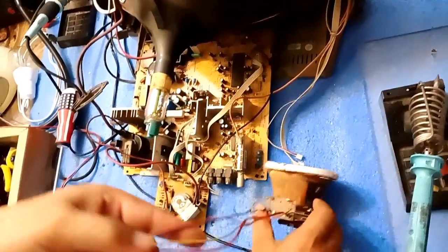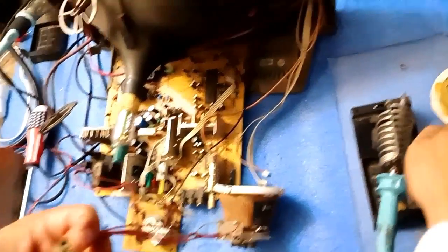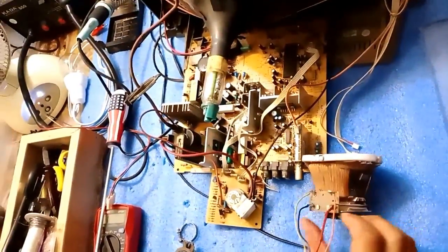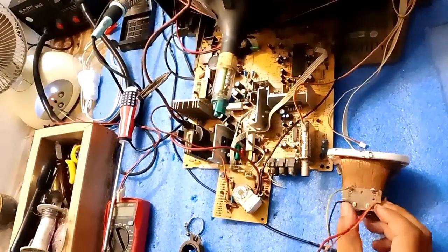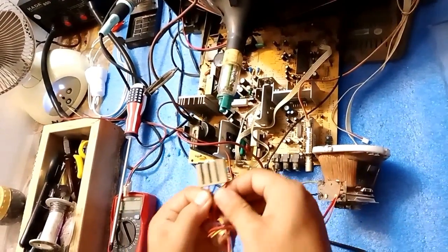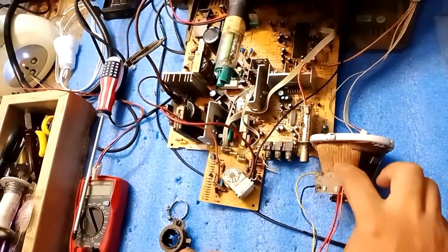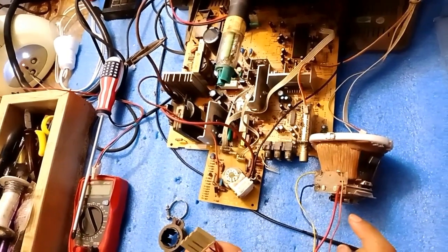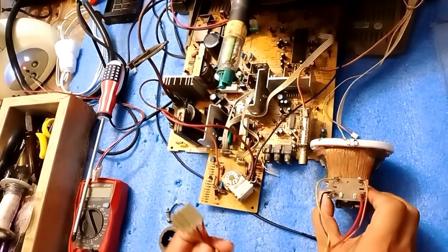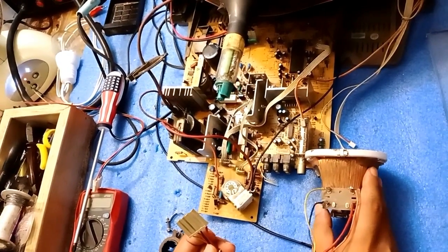Now we have to remove this jack and we will solder it to the new one. This jack has four wires — two pairs of red and blue wires. These are connected to the horizontal coils. And these two are connected to the vertical coils. I have made another video on how to check the yoke coil and how to connect these wires. The link is in the description.